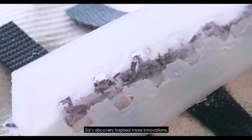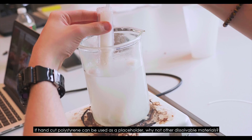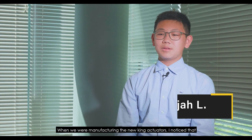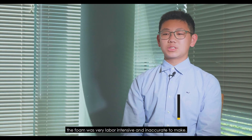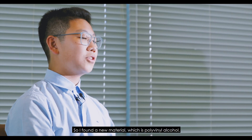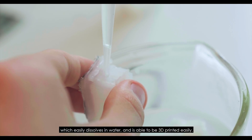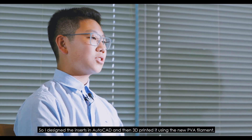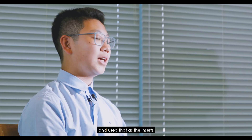Ed's discovery inspired more innovations. If hand-cut polystyrene can be used as a placeholder, why not other dissolvable materials? When we were manufacturing the new King actuators, I noticed that the foam was very labor-intensive and inaccurate to make, so I found a new material — polyvinyl alcohol — which easily dissolves in water and is able to be 3D printed easily. I designed the inserts in AutoCAD, then 3D printed them using PVA filament and used those as inserts.